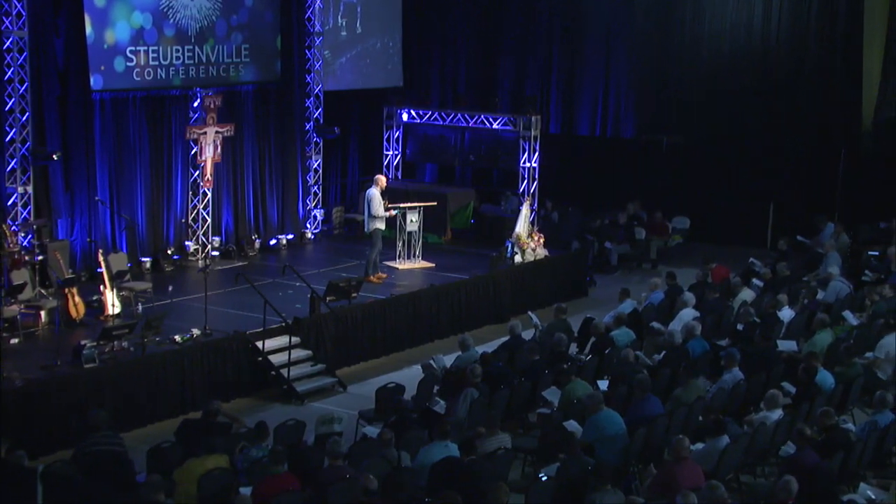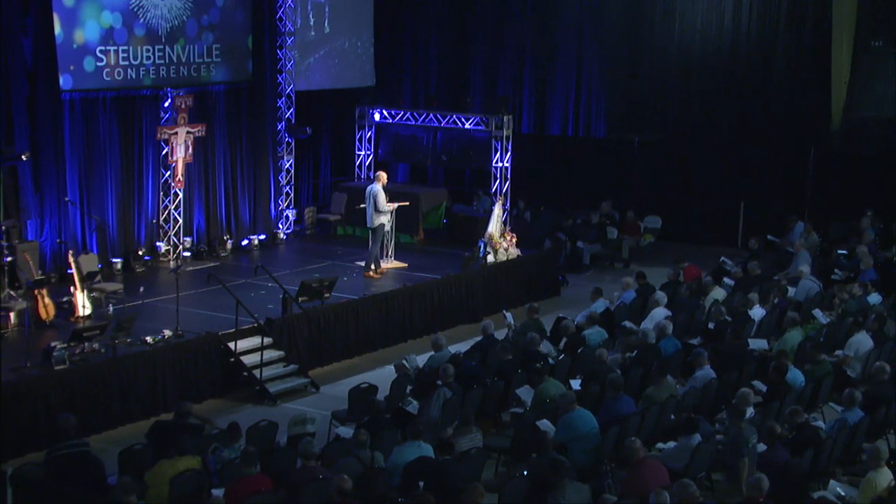I remember praying with a young man once. He told me his story and I started asking follow-up questions based on things I knew were related. He looked at me and said, 'Are you a psychic?' I said, 'I'm not a psychic — I just know, I've talked to a lot of people and these are common things people struggle with.' What he was experiencing as revelation from God was really just an understanding of the human heart. You're going to learn by doing, by listening to people's hearts.